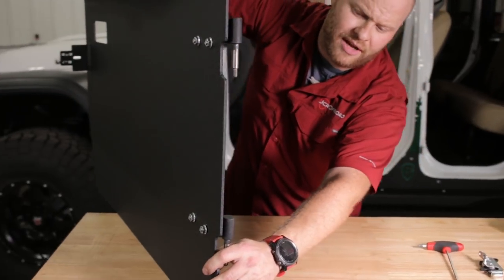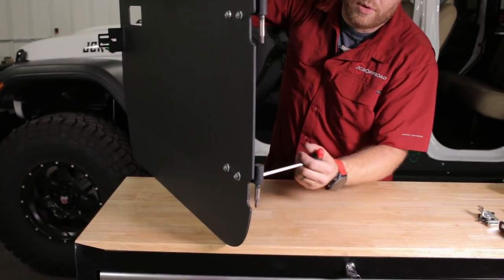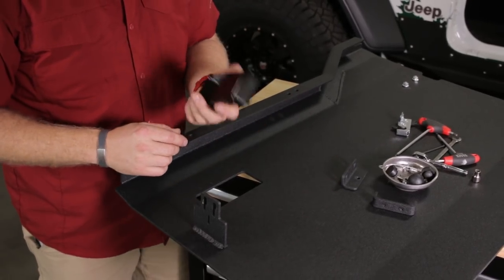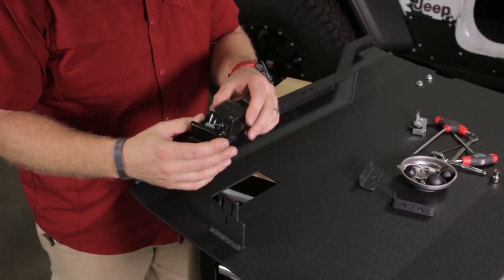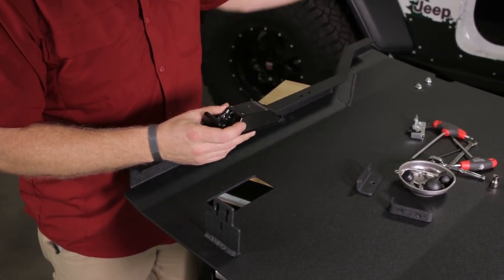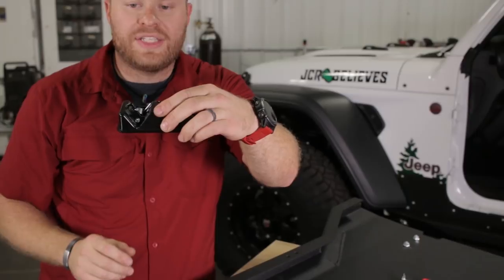A 3/16-inch hex wrench is what you want to use for those — just snug them so they don't move and don't scratch the powder coat. Now we're going to install this latch. These are stamped left and right for a different application, but what you need to look for is that the opening is going to go forward on all the doors. On the driver front door, the opening faces forward — towards the front of the Jeep — like that.